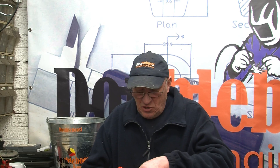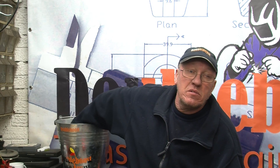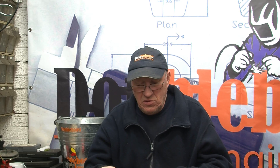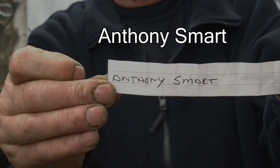The draw was for the cheap and cheerful Banggood metric DTI that I did the review on. We'll pull a name out for that one — and the name I've got here is Anthony Smart. All you need to do now is send me an email with your address and I'll get that posted off to you as soon as possible.